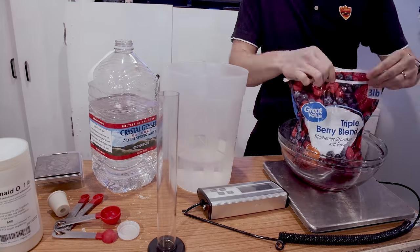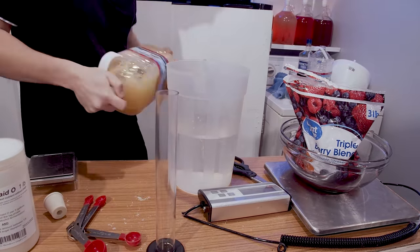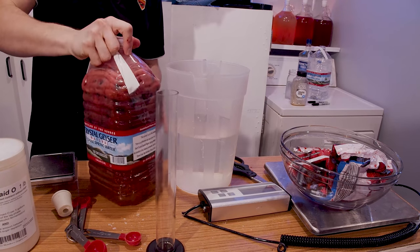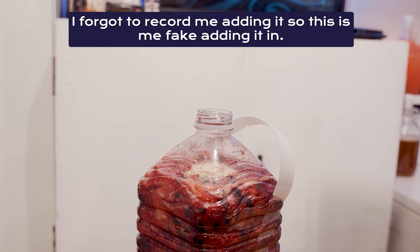Next, thaw out your frozen fruit and smash it up — I literally punched the bag to break up the pieces. I poured out half the water bottle into a separate container to make space, mashed the fruit in, added two pounds of honey, shook everything up, topped it off with water, then added about a teaspoon of bread yeast and shook it up again.